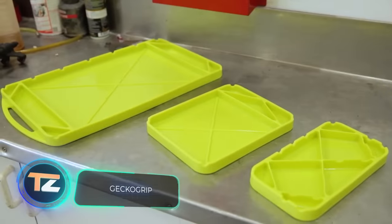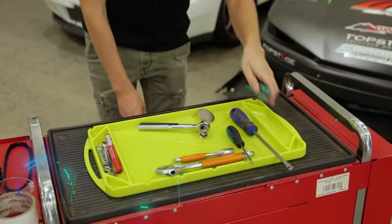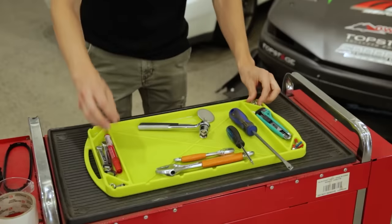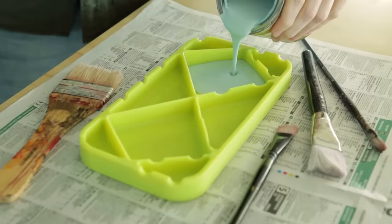Gecko Grip. This silicon organizer will appeal to people who work with their hands regularly. It'll come in handy not only in car repair shops, but also to repair electronics, plumbing, painting, and even when fishing. Gecko Grip allows you to keep your tools neat and tidy.